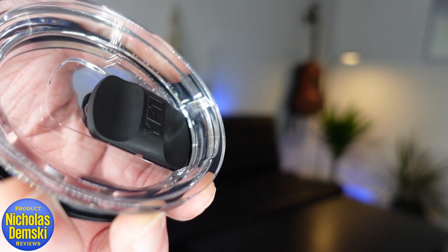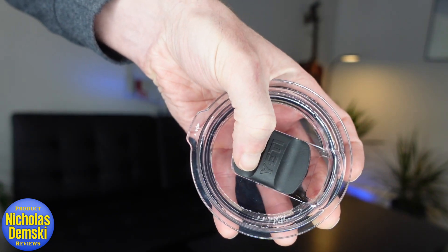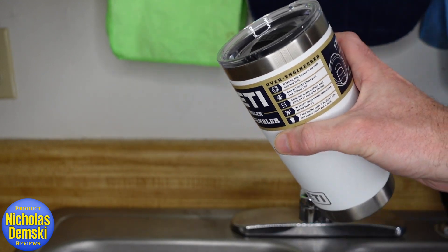Let's see how well all these things work. You can see the lid squishes on and off, and the mag slider can be moved with just one hand. In the drinking test, you can see that the flow comes out nicely and it doesn't spill out around my mouth. Sometimes when you pour out mugs like this, the liquid likes to run down the side — let's see if that happens with this one.